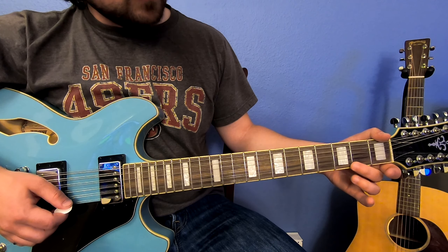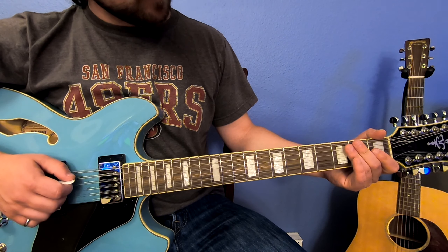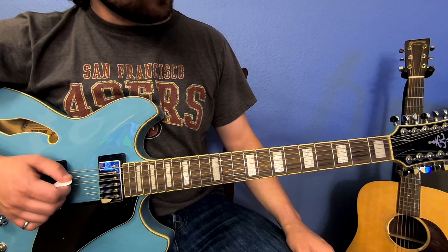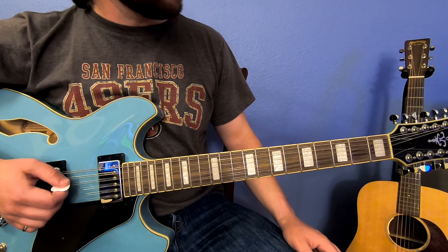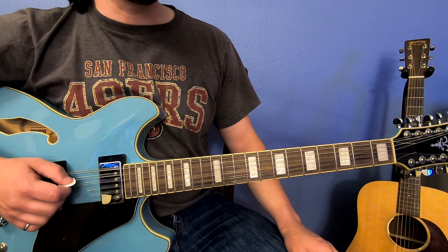Remember that the high E here is the octave twice above your low E. So we tuned the low E — now let's tune the third string, which is one octave above your standard A. That looks pretty good. Now the fourth string — this is a regular A.